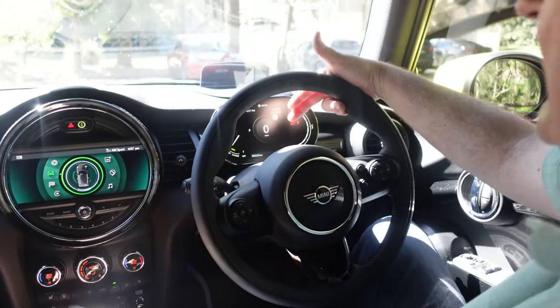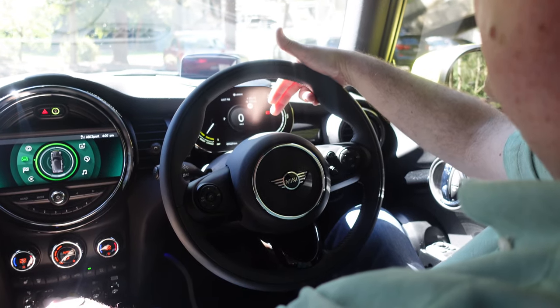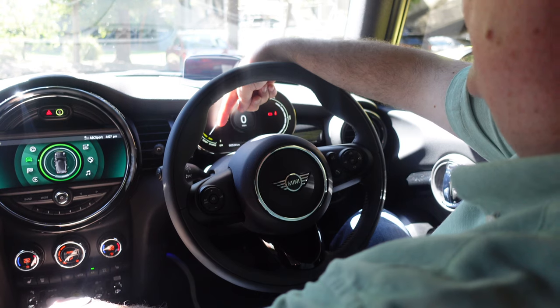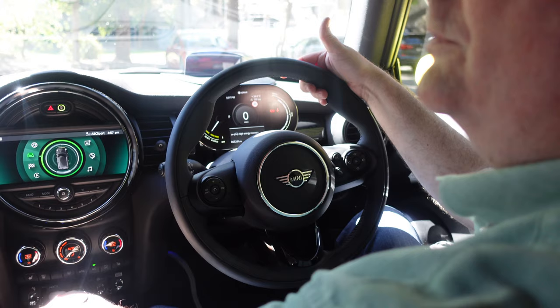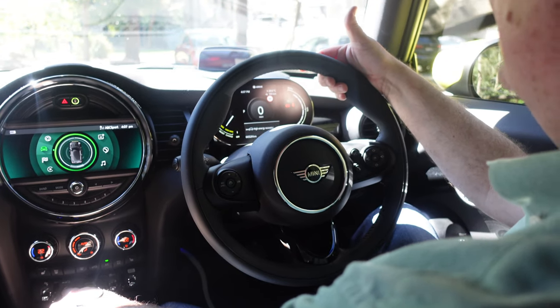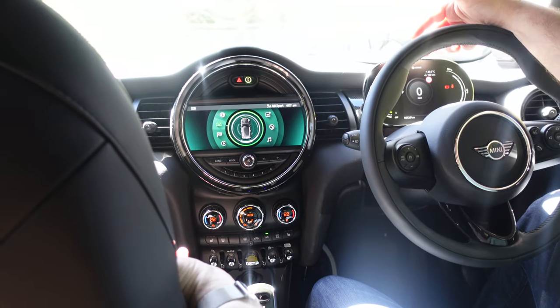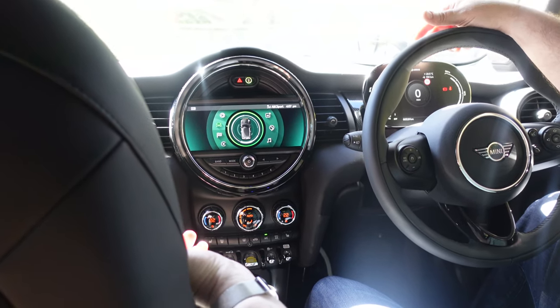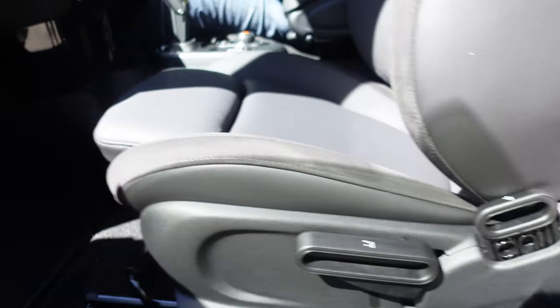If I toggle the regenerative braking — that's low energy or standard energy — it just toggles between these two little displays here showing whether you've got low energy or full regenerative. I like the full regenerative, as we all do who like electric cars. All the seats are manual adjustments rather than electric seats — whether they're doing that to save battery power I don't know, but just manual adjustment on the seats.